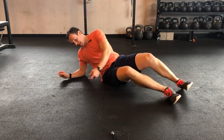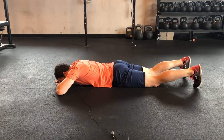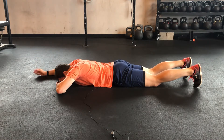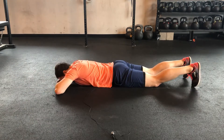I'm going to show you our prone Superman progression. The key is having a nice neutral, strong core and not just using your back to do the exercise. First, you have to make sure you can tuck under that pelvis, and then get your arm up and down. Once you can own that, we'll move to the next step.